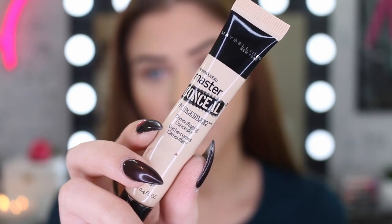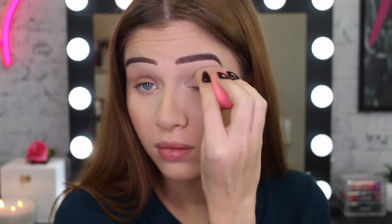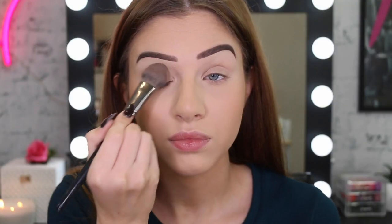I do have my base and eyebrows done just to save a bit of time. I'm going to take my master conceal just to prime my eyelids and make a really nice blank canvas for the shadows. And then after I've done that, I'm going to grab my Maybelline Matte Makeup Powder and I'm just going to set that all down.